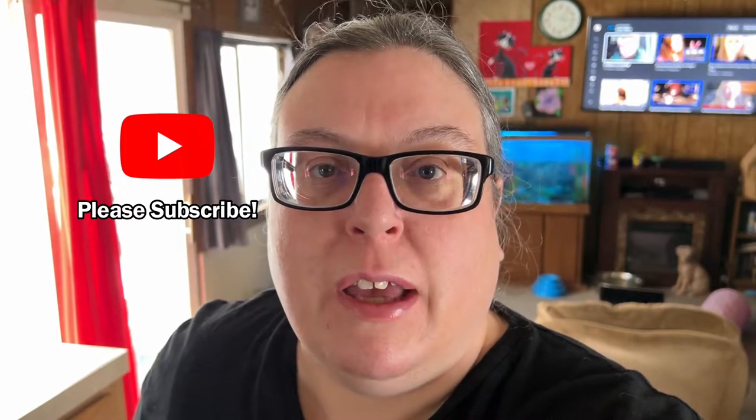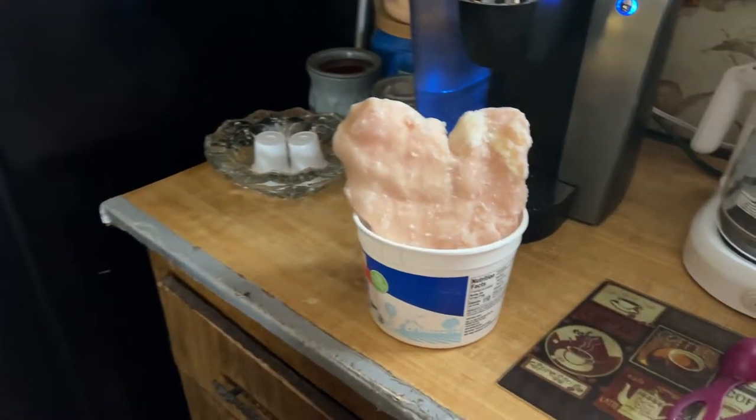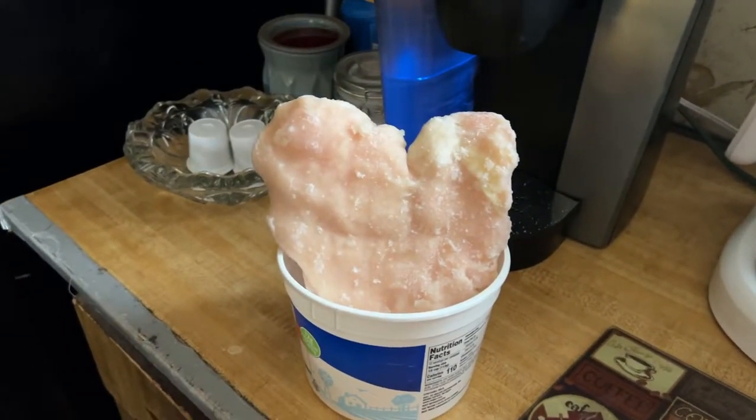Hello everybody, today is the day I'm going to make air fryer egg rolls and air fryer jalapeño poppers for dinner. The only thing I'm doing different with the egg rolls is adding chicken breast.